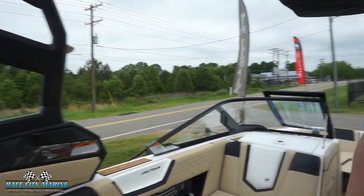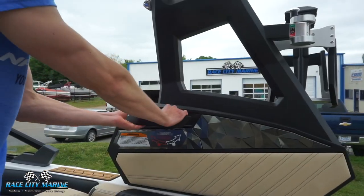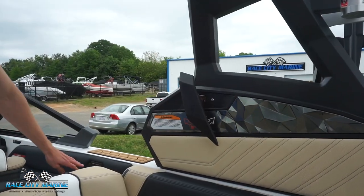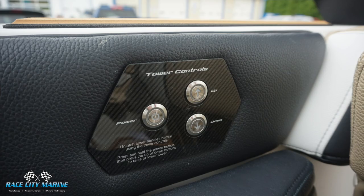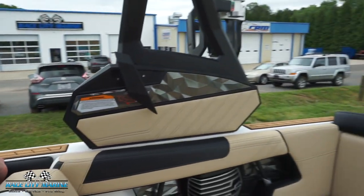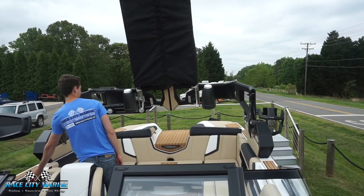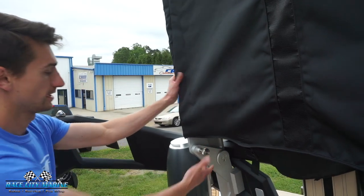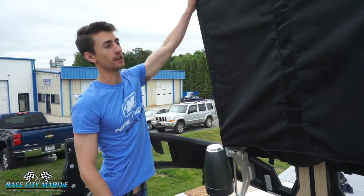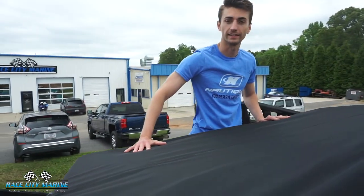Now we'll take a look at the power tower. Just grab this one lever, pull it out a little bit, and rotate it clockwise. Then use the power controls — hold the power button and then the down button — and the whole tower will automatically fold down. With the tower folded down, there are two pieces on each side; pull them out a little bit, lock them, and the bimini top will easily fold right down and lock.